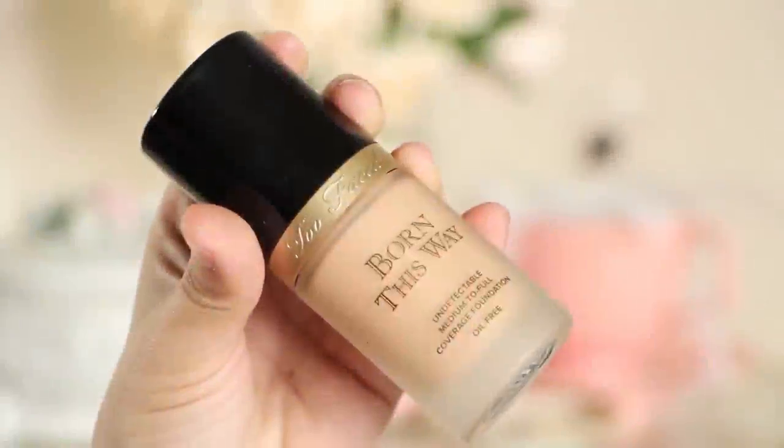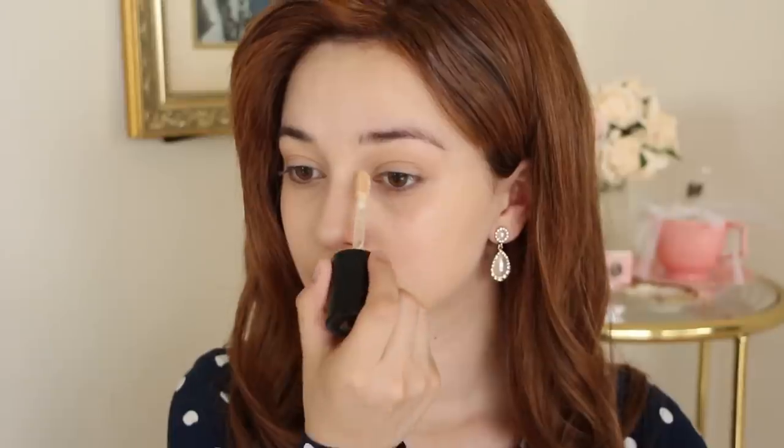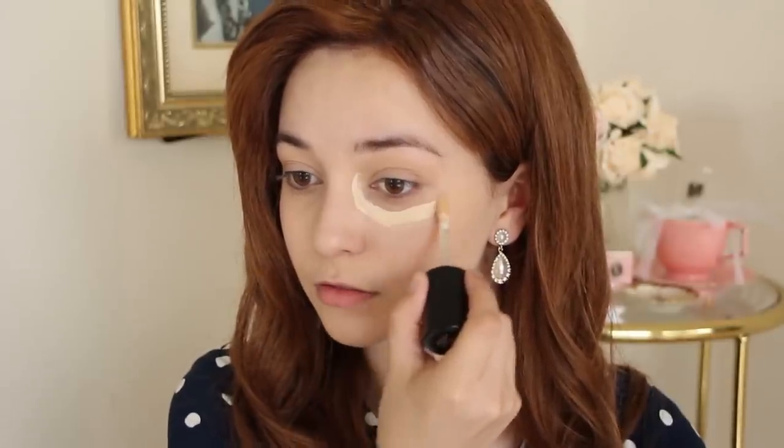Moving onto the makeup, apply a medium to full coverage foundation. I recommend one that gives a dewy finish as Kate loves to look natural and radiant. Next, apply a brightening full coverage concealer in a C shape and blend to perfection.